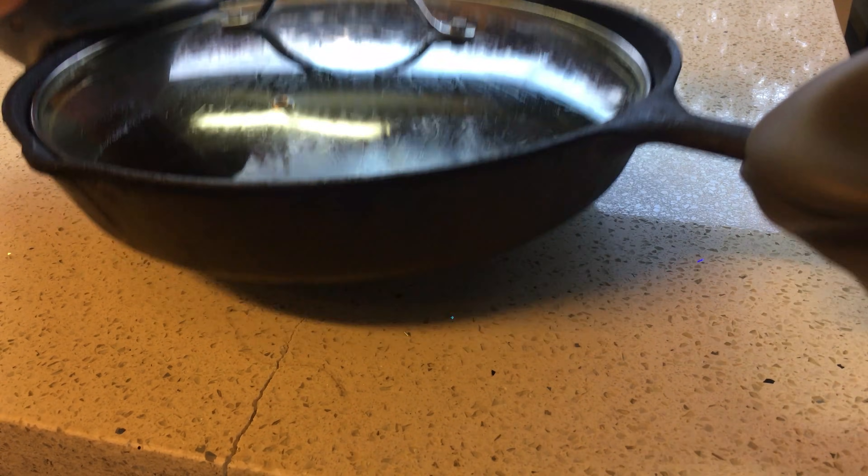Or maybe not. I was totally not expecting the slab to crack — I would have bet money that this wouldn't have happened. The crack goes through the entire thickness of the slab, even through the doubled-up laminated edge.